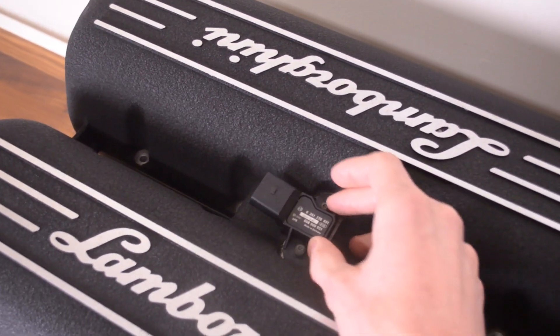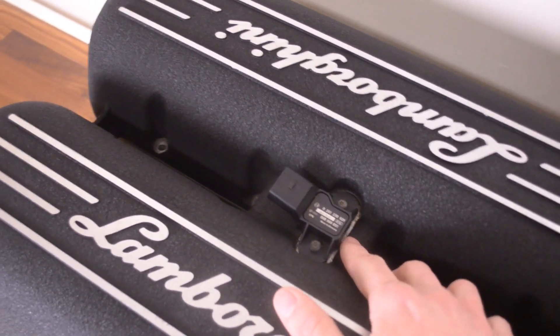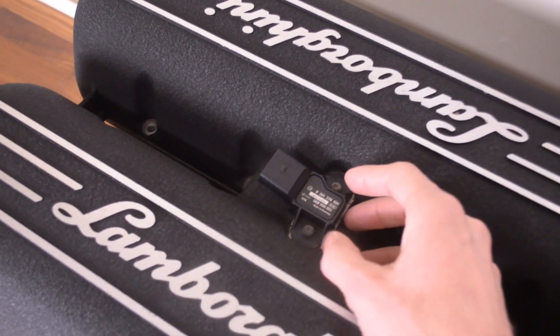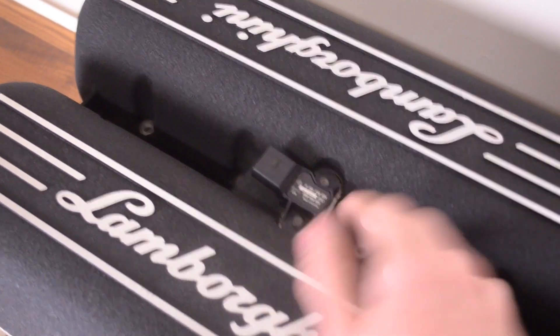If you ever go with a turbo build, you can swap this out for a higher PSI-rated MAP sensor in this same position. You can even get a MAP sensor from a turbo Beetle — it has a higher pressure rating than this one and just swaps right in.